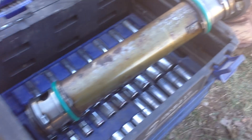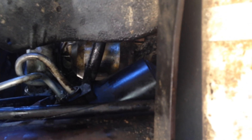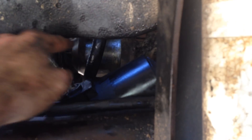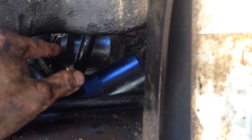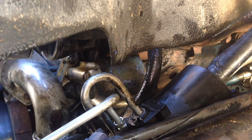The next thing I'm going to do is get the oil cooler set in. I'll put a little bit of grease or oil on the seals to help them slide in better, and then I should be able to slide it into that block. Another thing to be careful of is the orientation of the oil cooler when you get it in.